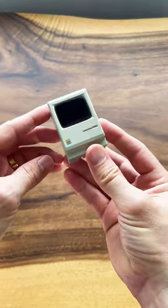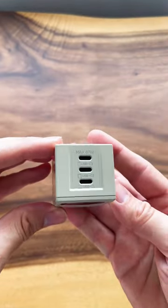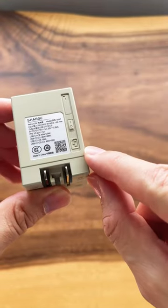It looks just like an 80s Mac. If you know the model tell me in the comments. It has three USB-C ports and I love this little power switch in the back. It's so cute.